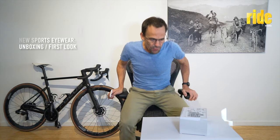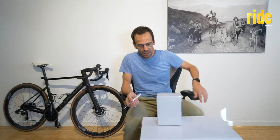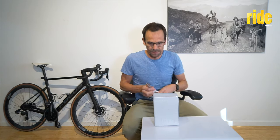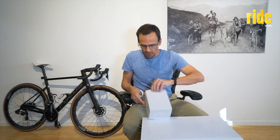Here we go, rolling in one more time for another unboxing, and this time it's one I've been really looking forward to. It's a white box, come from China, and it comes from Luxottica — you know the brand, you know the name, you know the product. Luxottica is the parent company of many of our brands, including Oakley.